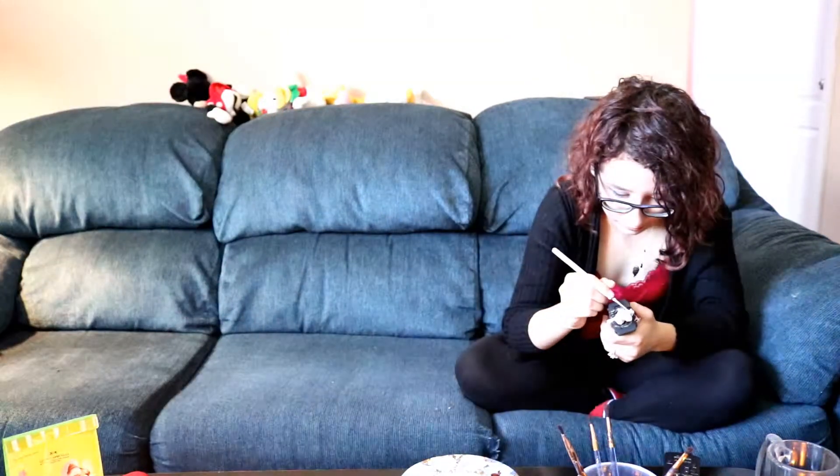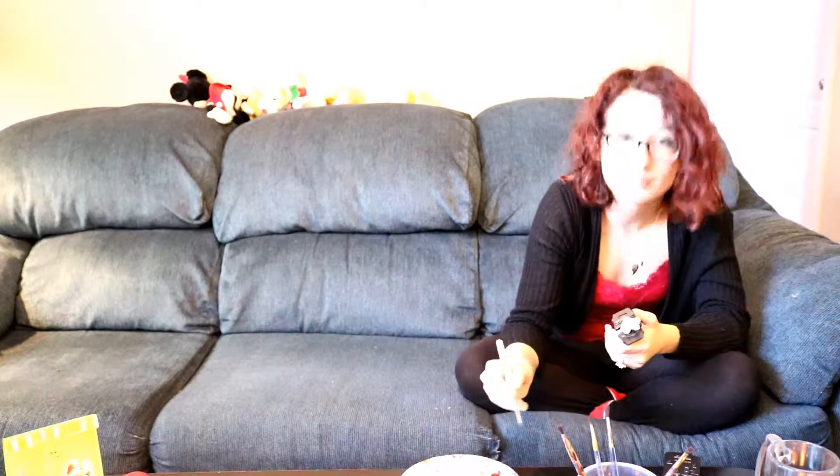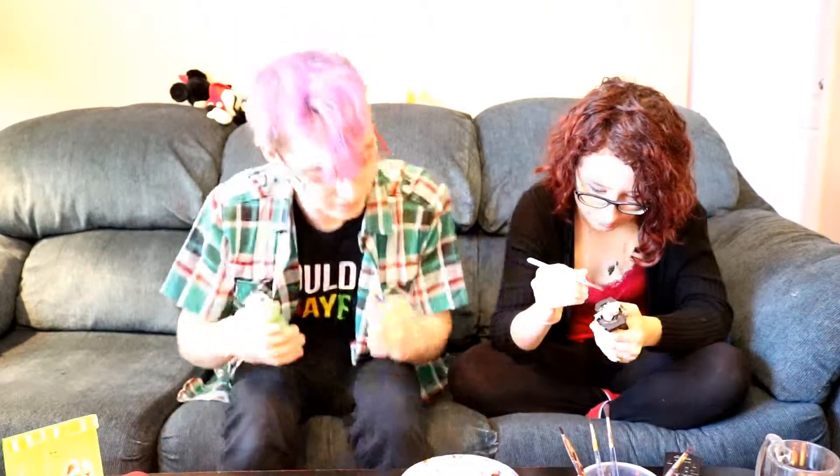I'm going to turn on a light so that we can see. Hallelujah — it's so bright. We are ghosts. I'm just going to play with the brightness settings. Future me, do that thing. I can already imagine the ridiculousness that I just did.